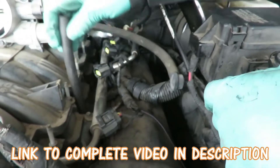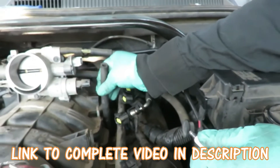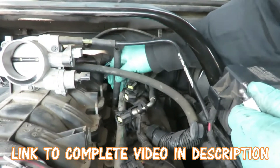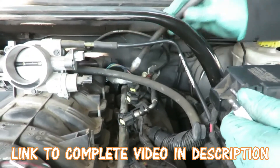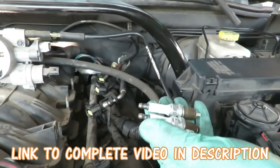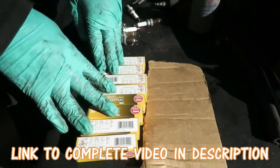Push it down there and grab them out - as you can see, that's real easy. All right, let's get all our spark plugs out. Dang, these things are worn. We'll be right back.